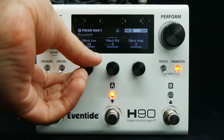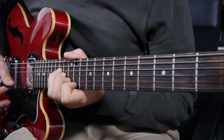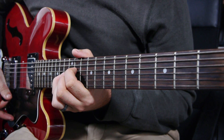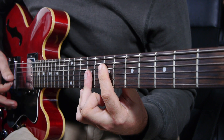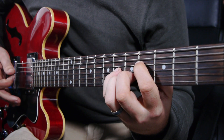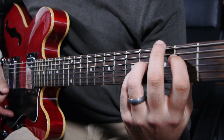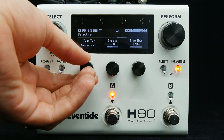Let's bring in some feedback. The feed tap parameter controls the location of the feedback tap, giving options for different repeating patterns.